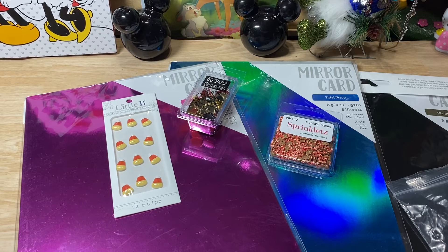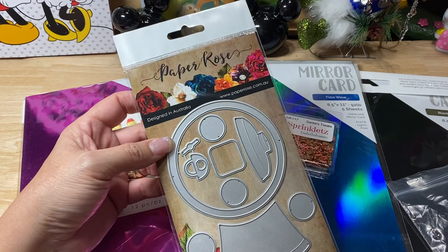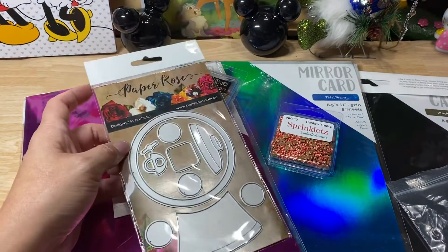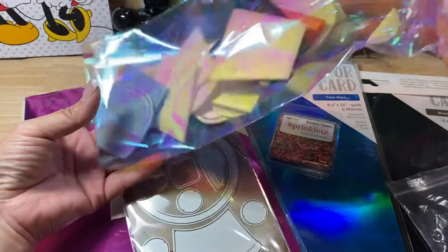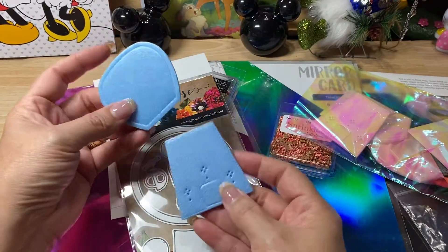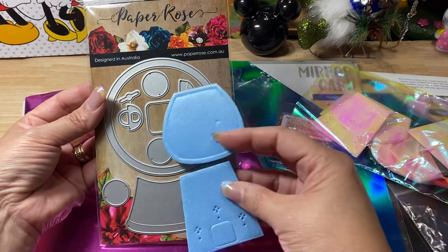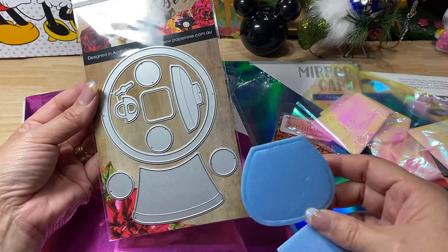The reason why I actually ordered — I wanted this so bad when I first saw it. It's a Paper Rose die that is a gumball machine, you guys. Look how big this gumball machine is! I have a gumball machine that Alicia — hey Alicia! — Crafty Hoplop had given me, and it makes this size gumball machine. So I have a baby one and I have a mama one. How cute! I absolutely love this. I can't wait to use it.